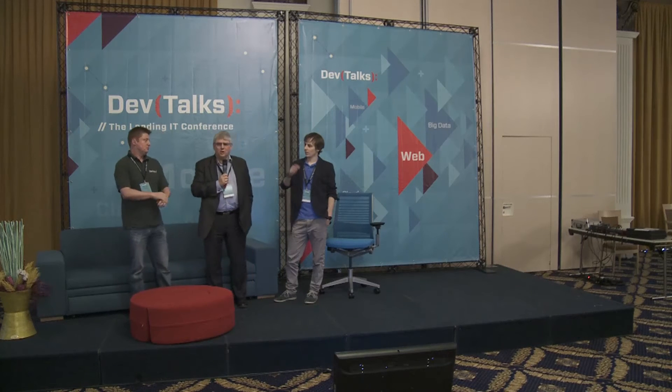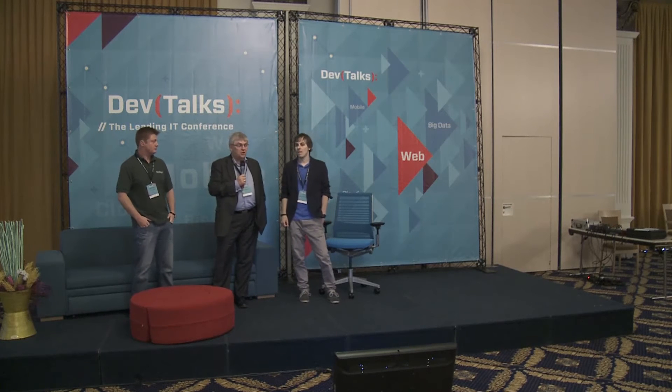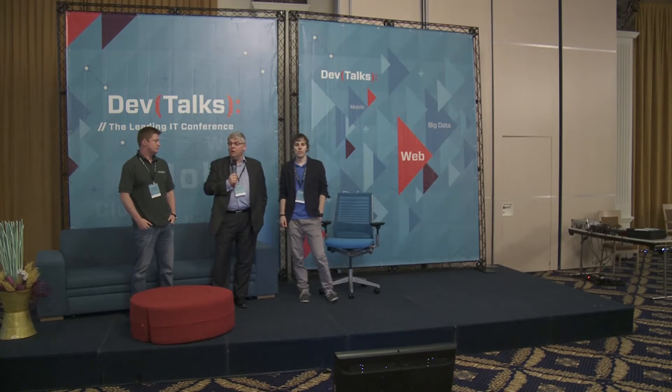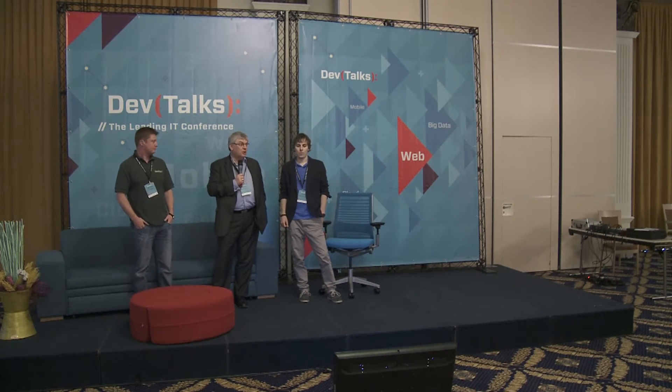I think the response is: you ain't seen nothing yet. The IT industry, from my perspective, is at a real inflection point. It's not about throwing away the old stuff — because there's an awful lot of really good old stuff in the background. It's about how we adapt and integrate that into the new world.